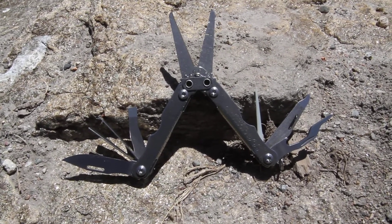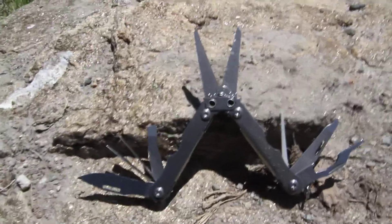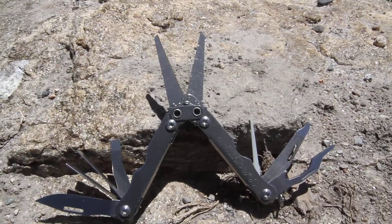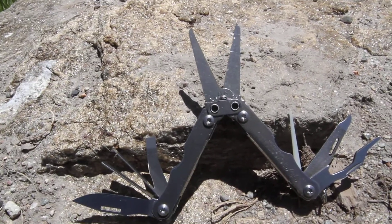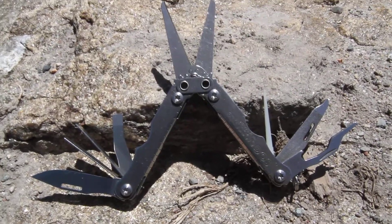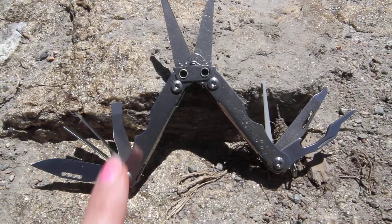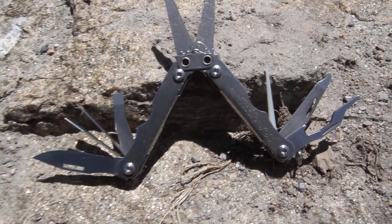It's going to have a one and a half inch straight blade. The straight blade is going to be here. It also is going to have a nail file, a nail cleaner, a medium-sized screwdriver, a small screwdriver, a bottle opener, scissors, tweezers, and a toothpick.